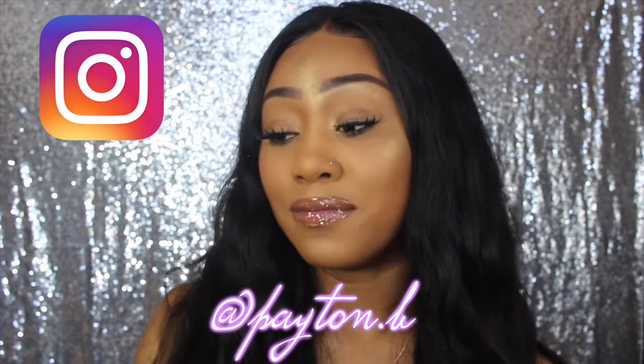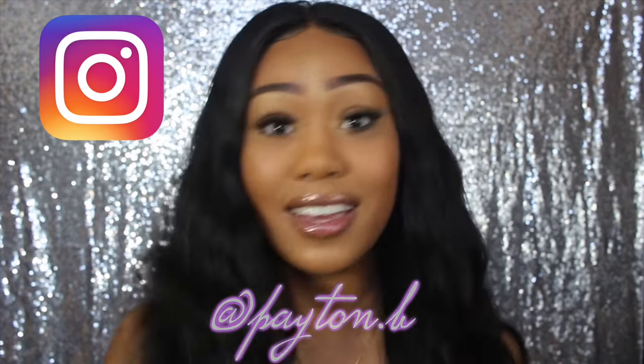So that was it for my everyday makeup tutorial! Let me know if you guys like this look — if you do, give it a big thumbs up. Don't forget to follow me on Instagram at payton.b to stay updated and connected. Let me know what you guys want to see in the comments below, and don't forget to subscribe — see you guys in my next video!